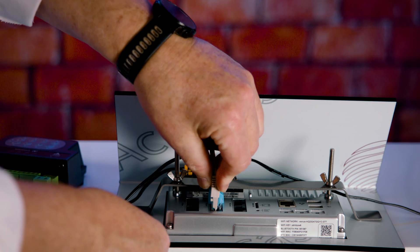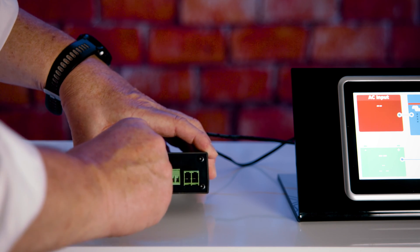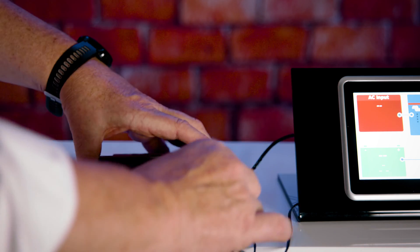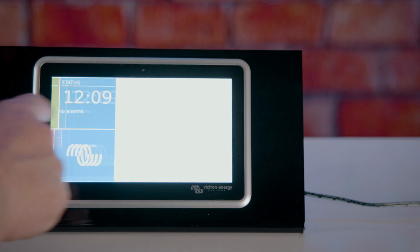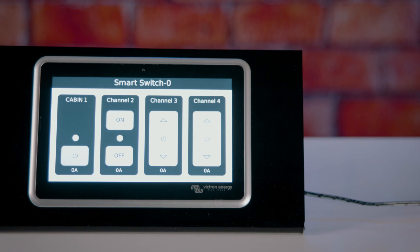You may now reconnect the smart switch using the ethernet into the CAN port. Repower the smart switch and the smart switch screen will appear. You now have full control over the smart switch, turning on and off any one of the channels. Full instructions can be downloaded from our site using the link in the description.